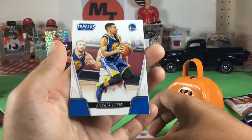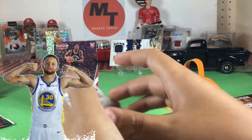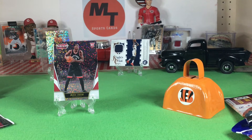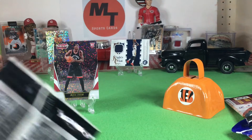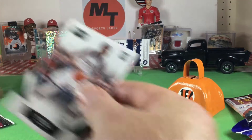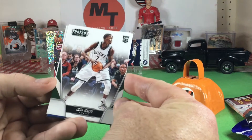Steph Curry? Kind of heard of him — rings a bell. He's won like a couple of championships, right? Old Steph. You just read Steph's book over the summer. I did. Did you like it? Eh — he's not a reader.